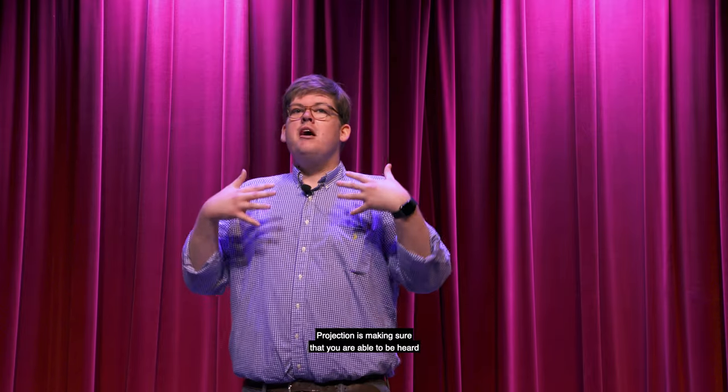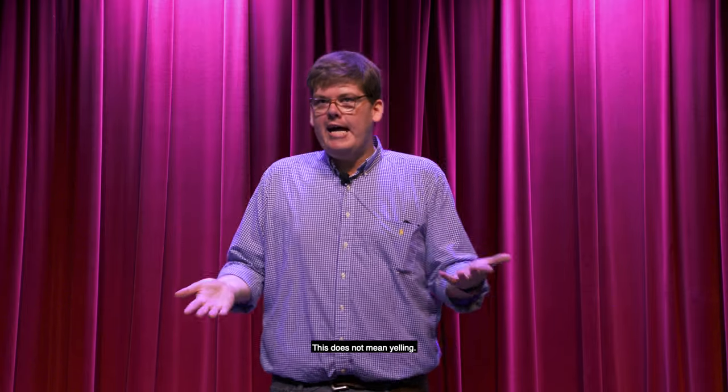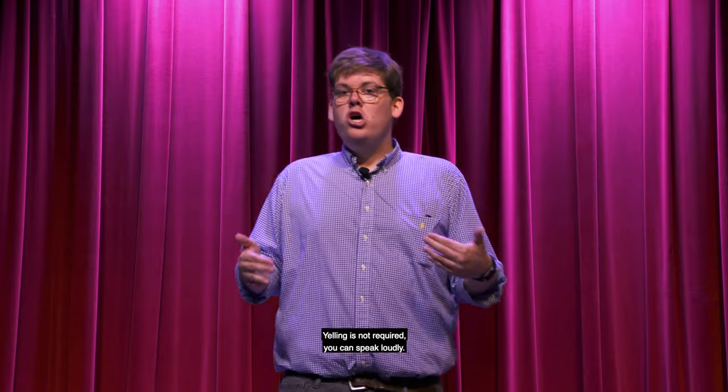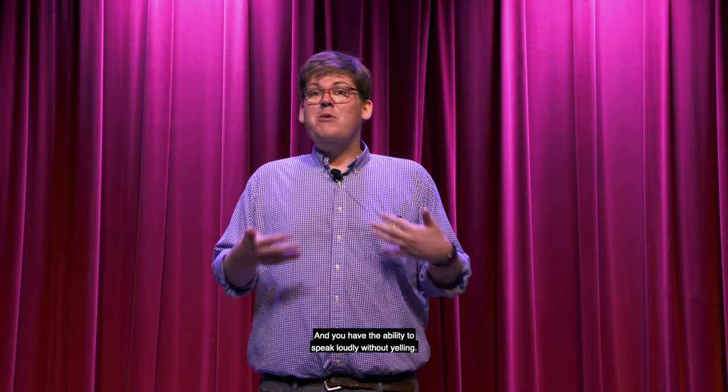Projection is making sure that you are able to be heard in a big space. And this does not mean yelling — you don't have to yell to be heard. You can speak loudly without yelling, and that is called projection.